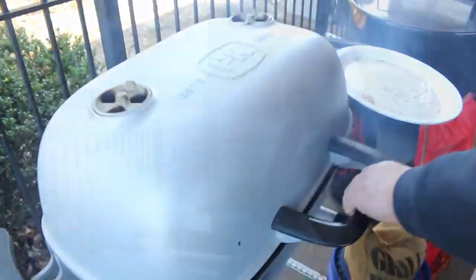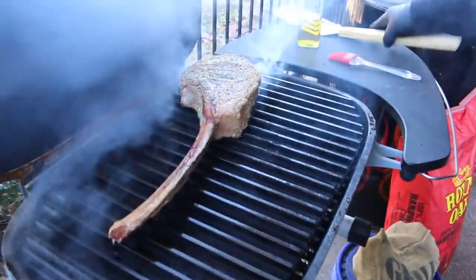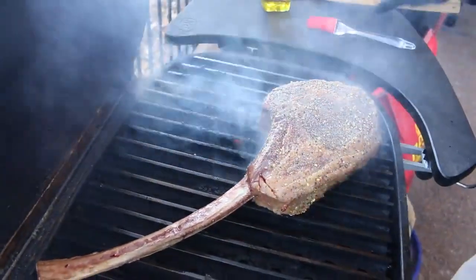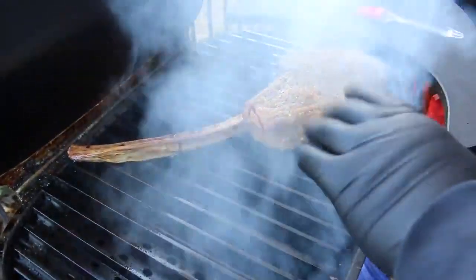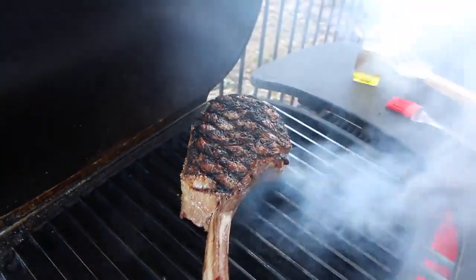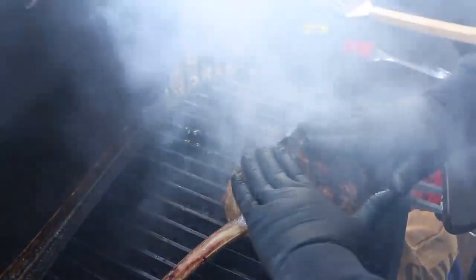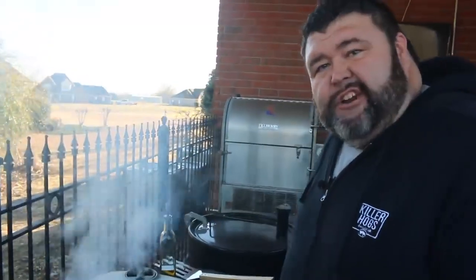Two and a half minutes — time to put a little twist on this tomahawk. Ease it up, get it over on the hot side, and mash it right back down. Put some gloves on — it's going to be hot. Close it down, set the timer for another two and a half minutes. After a total of five minutes, it's time to flip this tomahawk and get the other side marked up. Check that out — it's beautiful. Mash down just a little bit on this side. After another two and a half minutes, we put one more twist on this side, press it down for good grill contact.